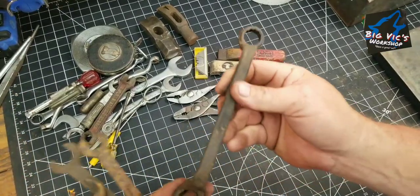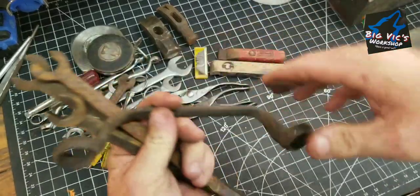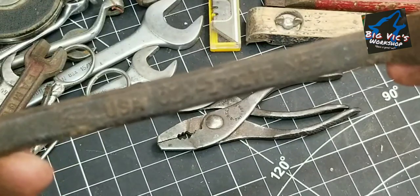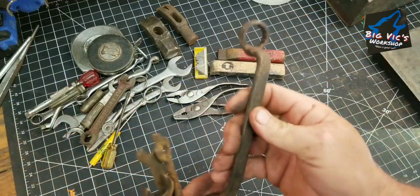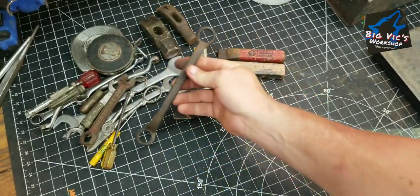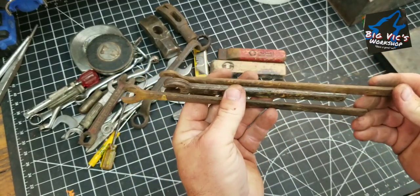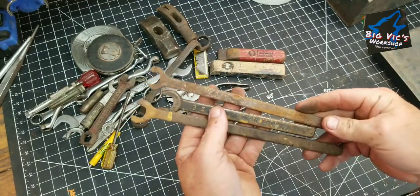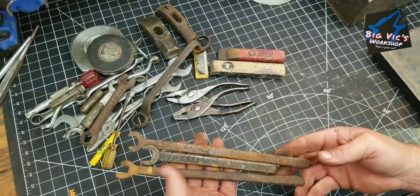This old wrench right here — it has USA OIA 17017B M35. I thought that would make a good door handle, so I think that'd be pretty cool. Just some machinery tools, 3Z646 — they were in that pile of little $5 mess.